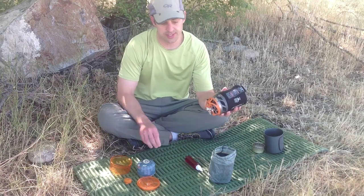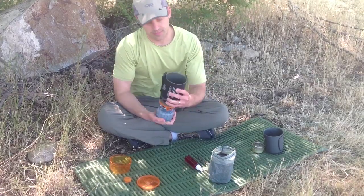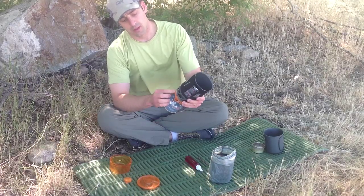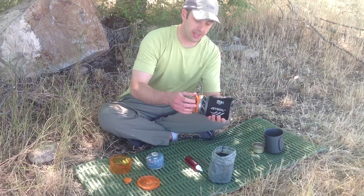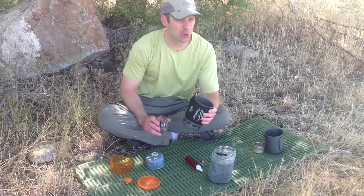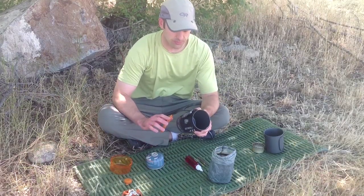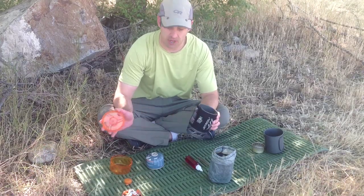It only takes a few seconds to put together. Just snap the bottom on, take your fuel canister, pop it on. It has its own piezo igniting system, so you open it and you've got fire. It's so easy to put together. This will boil two cups of water in under two minutes, so you can even bring this as a group stove.